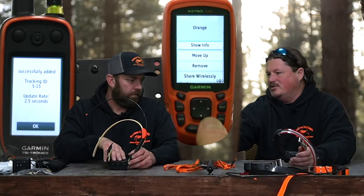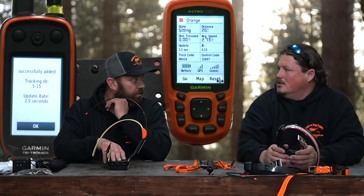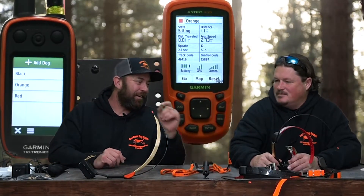Under Show Info you can confirm battery life and all details are there after the wireless share. It also automatically changed the track color to orange because it had already been set on the source handheld, so all settings carry over.